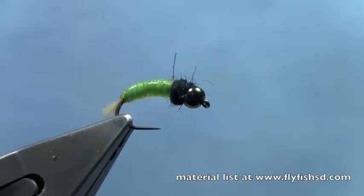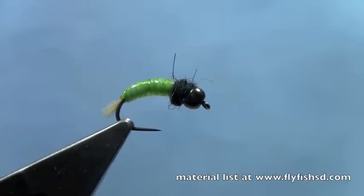When it dries it actually even gives that UV finish that's on that chewy skin a little heightened iridescence, which adds some nice luster to the fly. So there's a chewy caddisfly larva — a great fly for any freestone stream that has lots of free-swimming caddis larvae like Hydropsyches and Rhyacophila larvae. Again I'm Hans from Dakota Angler and Outfitter. Check this video out and others at flyfishsd.com — you can also purchase materials to tie these flies right there on the website. Thanks for watching.